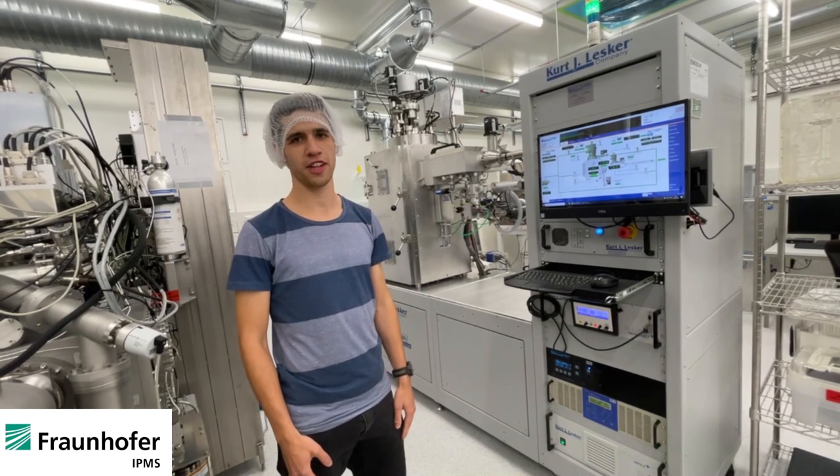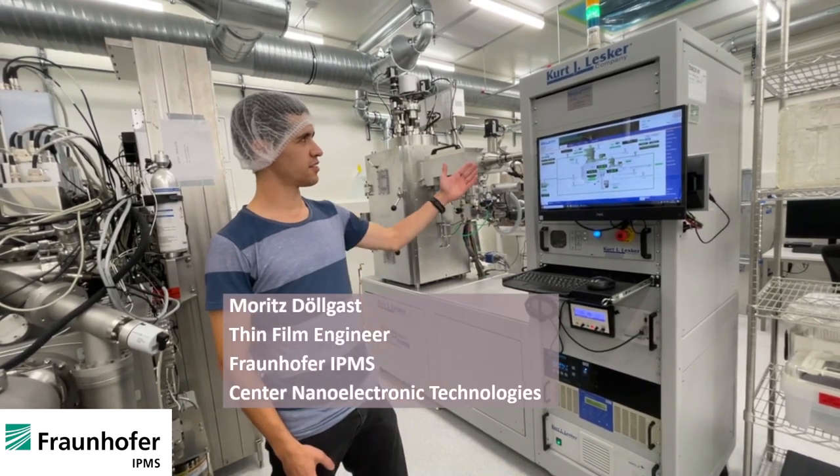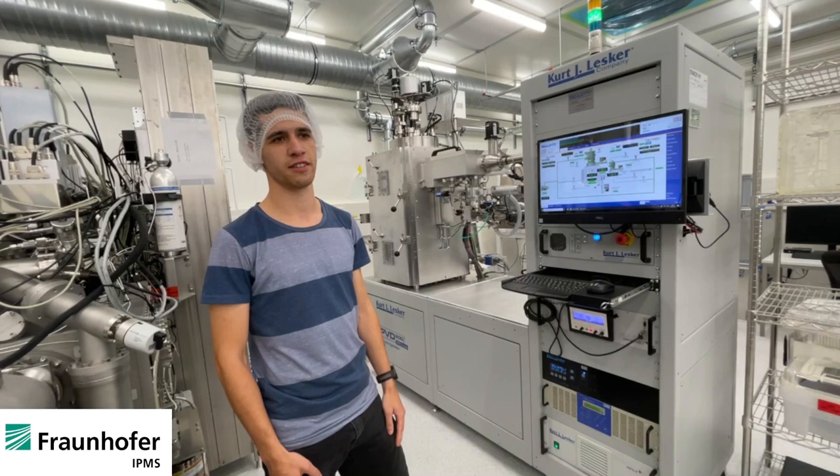Hello, my name is Moritz Dölgers and I'm an engineer at Fraunhofer IPMS CNT. This is our new Lesker tool. It's a combined tool for e-beam evaporation and also sputtering.